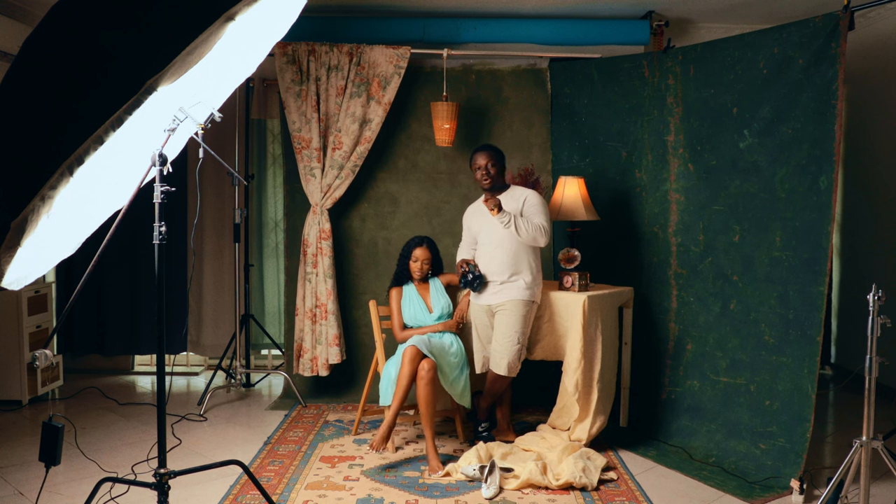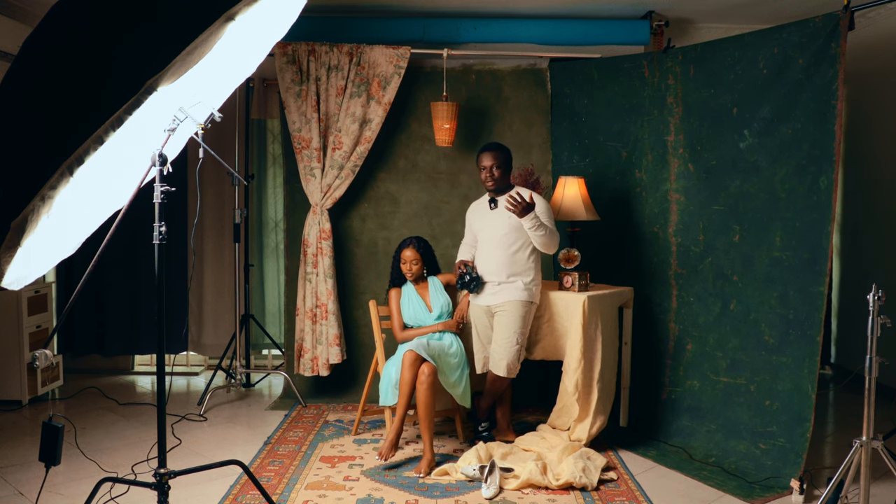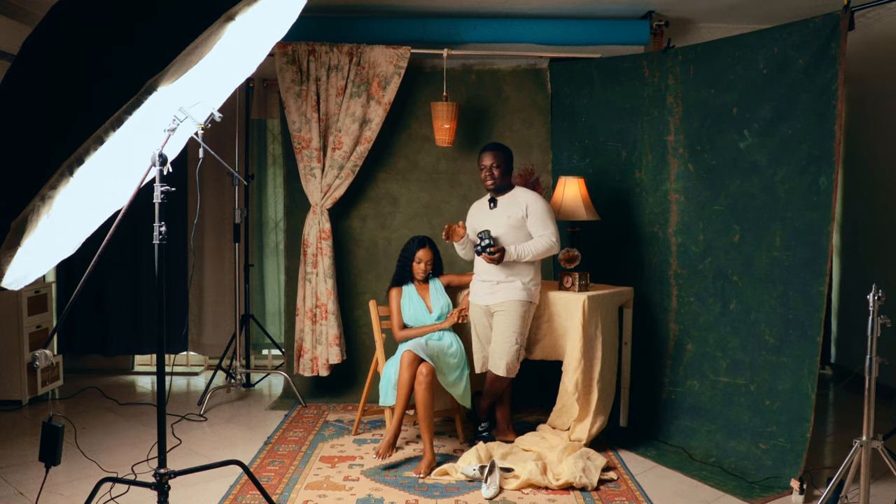Today's video is about some advice I wish I got when starting studio photography, and I'm going to limit it to one-light photography. A lot of people ask me what light they should get, what modifiers they should get — they have only one light in the studio. I've seen a lot of videos on YouTube and Instagram, and I've seen photographers shoot well with one light and created magic with one light myself. So if I throw back four or five years, what would I tell my younger self about shooting with one light in the studio?